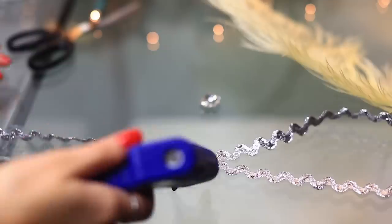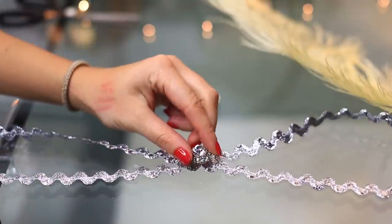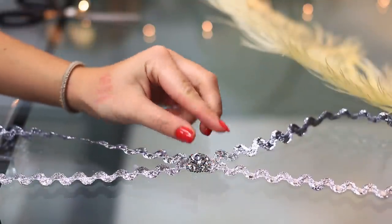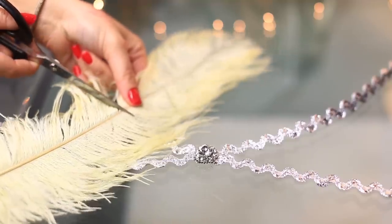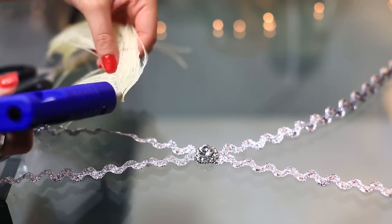I'm just using a little jewel to put it in sort of the center of that criss-cross, and then I'm just gonna add a little feather. The way I wore this headband, I just kind of tied it to the back of my hair — it was really easy.